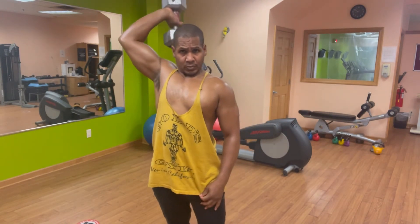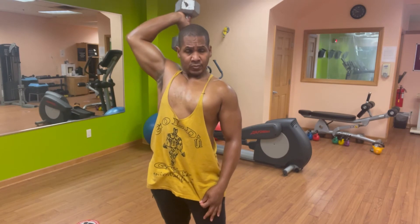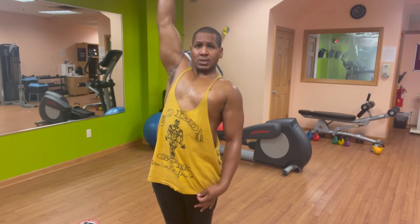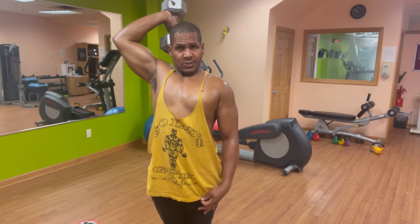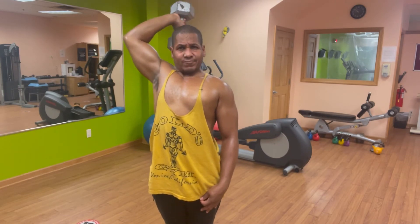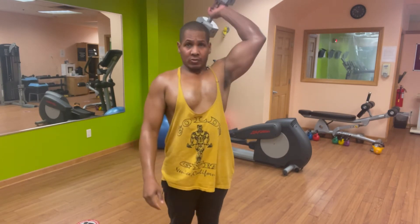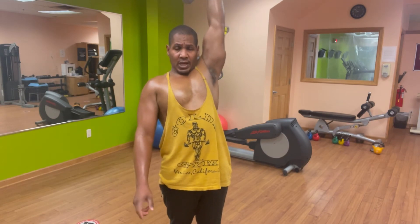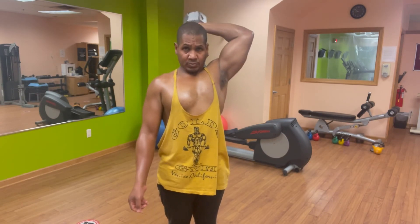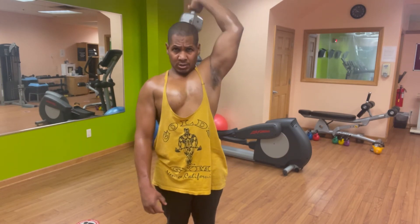1, 2, 3, 4, 5, 6, 7, 8 — bend those elbows — 9, 10. Second arm, get it set. 1, 2, 3, 4, 5, 6, 7, 8, 9, 10.